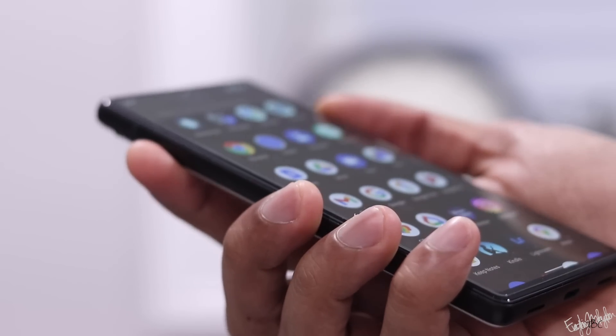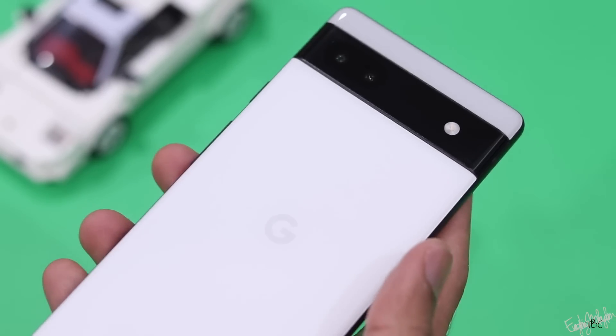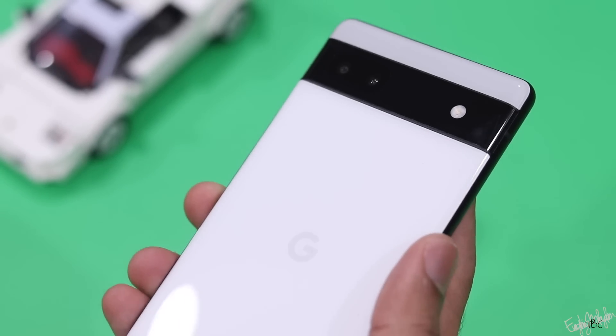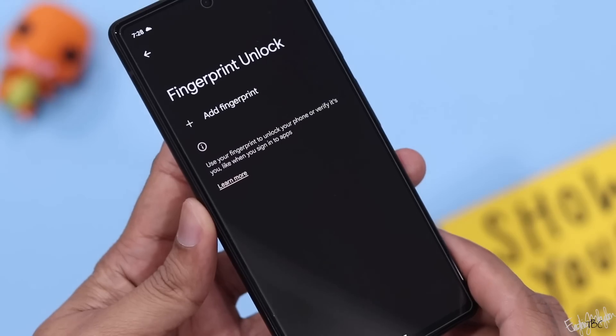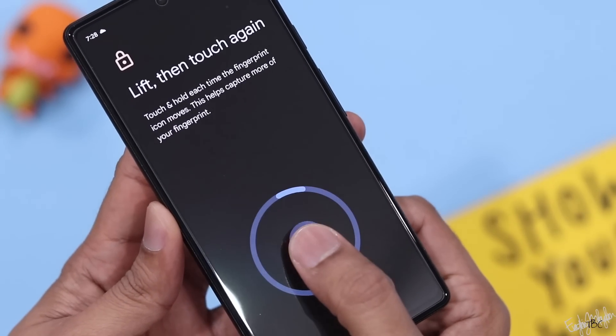The phone has an IP67 rating for dust and water resistance. The in-display fingerprint scanner is present, but it is not the fastest scanner.